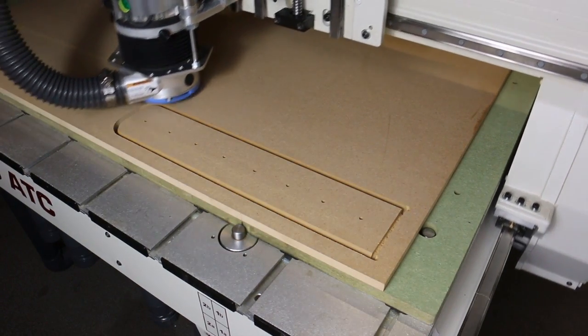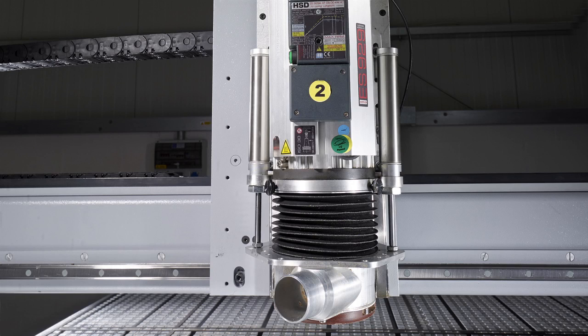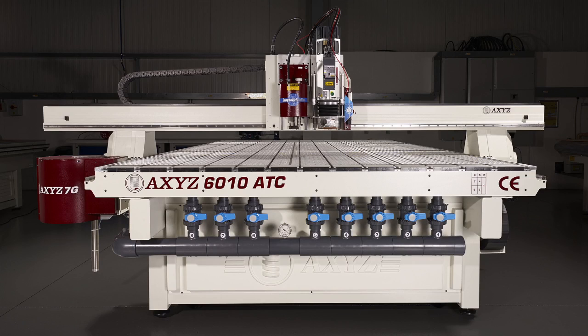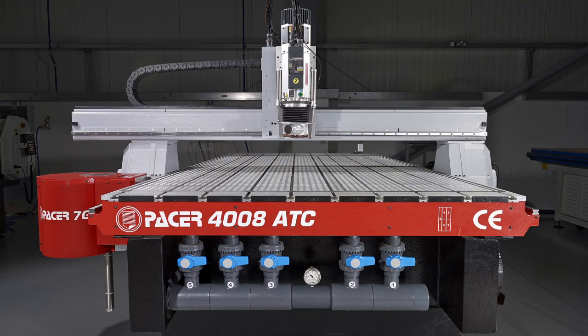The automatic tool change option is compatible with all AXIS quick-release spindles, including high-power and high-speed versions, and can be fitted to all AXIS series, Pacer, and Trident machines.